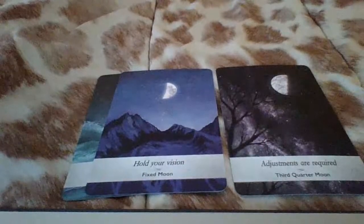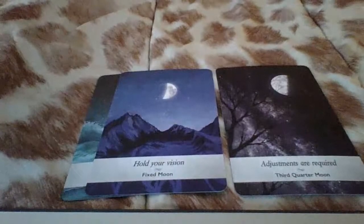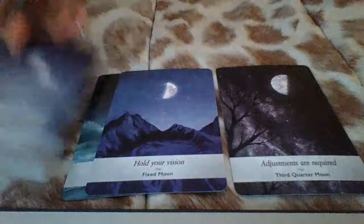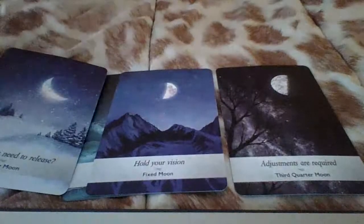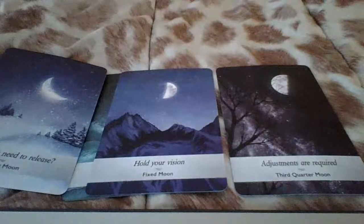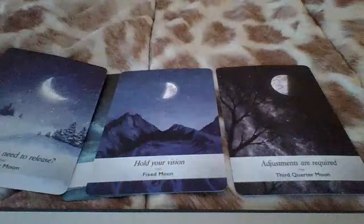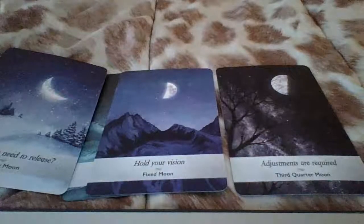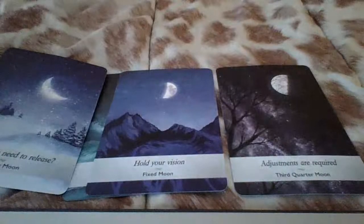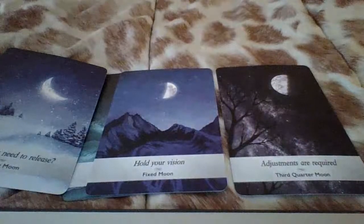Show me future energy for Libra Moon. We got 'what do you need to release?' So you're contemplating on what needs to go. You're at the point where you're mixing all of these things up in the pot, making the proper adjustments that need to be made. And you're now looking at what needs to go, what needs to be released, what no longer is serving you.